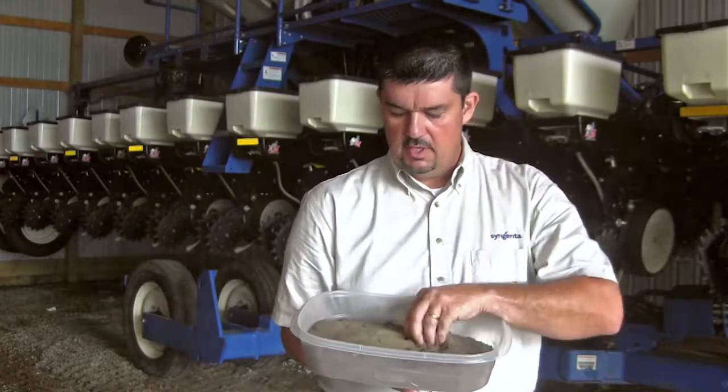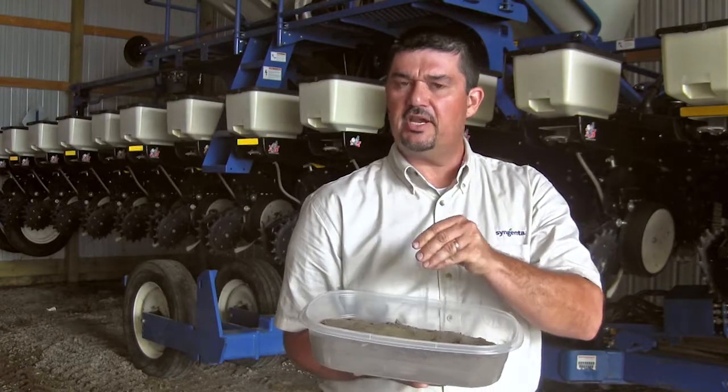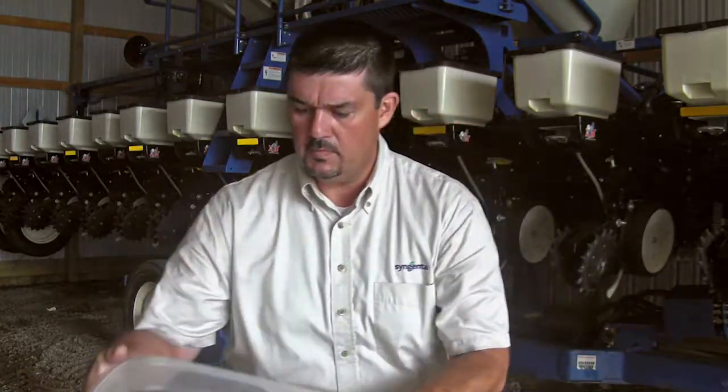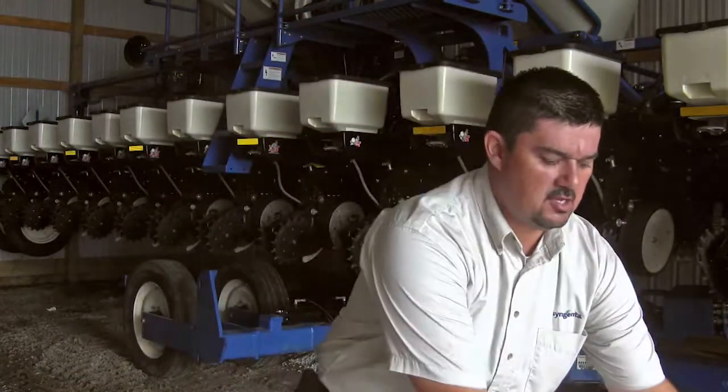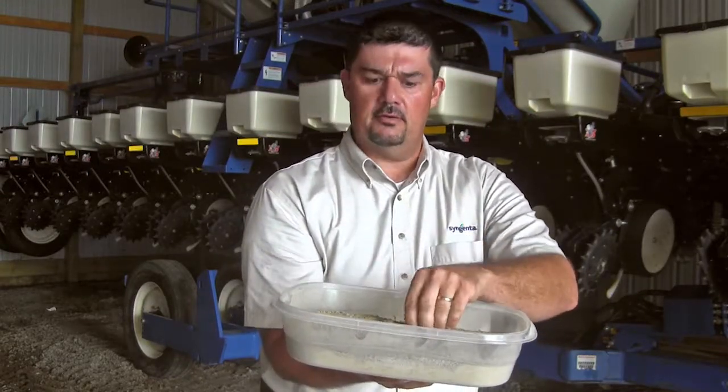A number of us at the Grow More Experience site actually take the soil itself — we have examples growers can feel and touch if they choose. Your coarse texture will be real gritty, and your fine textured soils are going to be more talc-like, like baby powder. That'd be a great way to describe the feel.